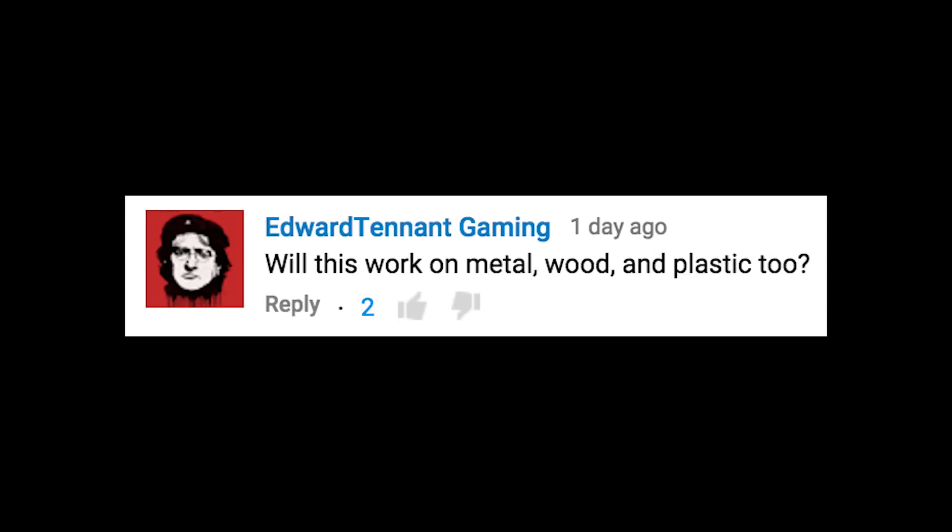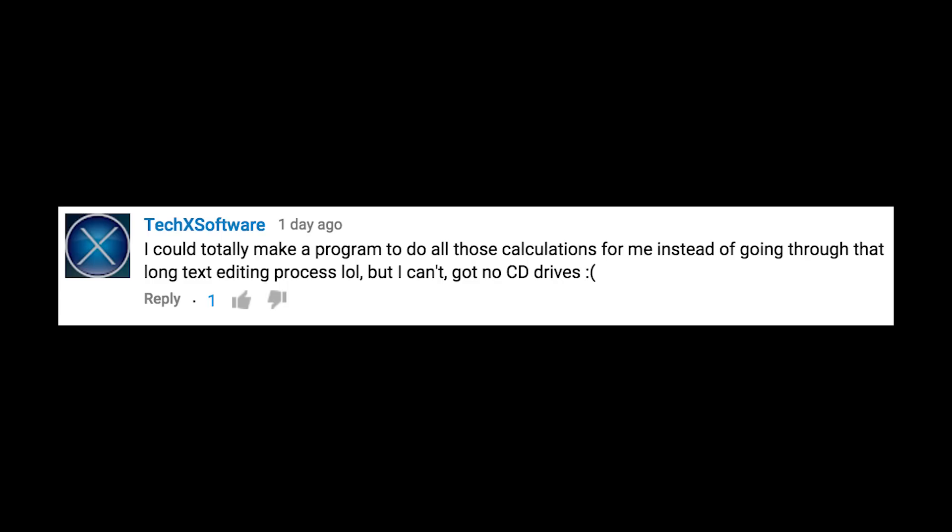Will this work on metal, wood, and plastic too? I think that depends on the strength of your laser and the speed of your laser. I could totally make a program to do all those calculations for me instead of going through that long text editing process. If I had more time, I'd make one too.